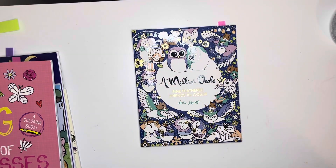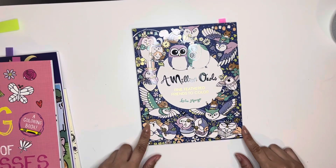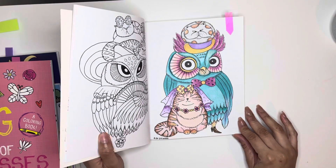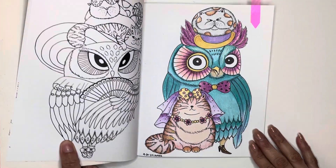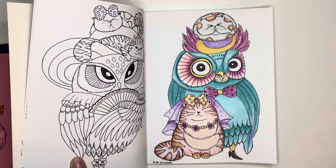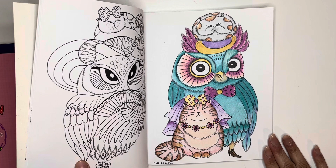Next the one I did was A Million Owls. I did one in here — that's how that one looks there. I used Artex color pencils. I've been trying to go through all of my pencils and try them out and see if I like them.